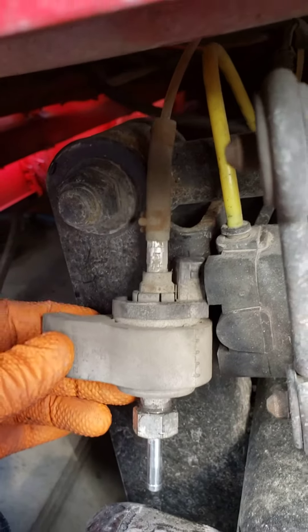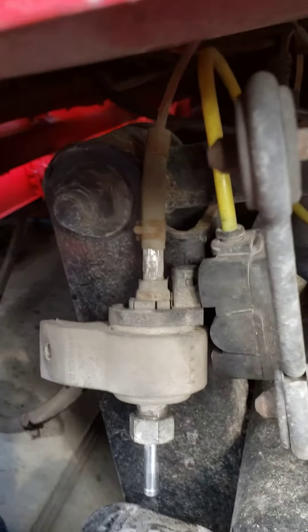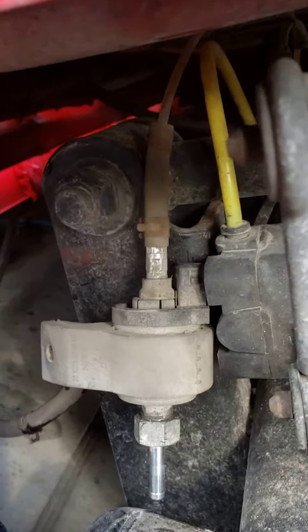This is a quick video of replacing the Espar heater fuel filter. This is not inside the truck — you have to trace the line from the tank.